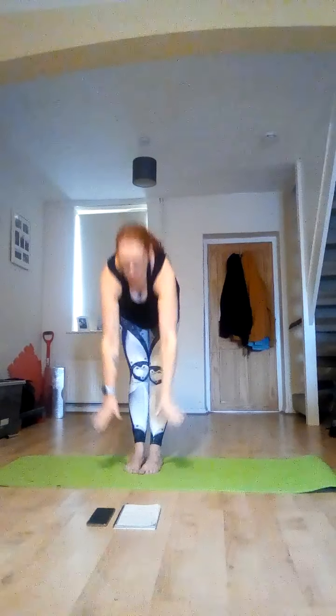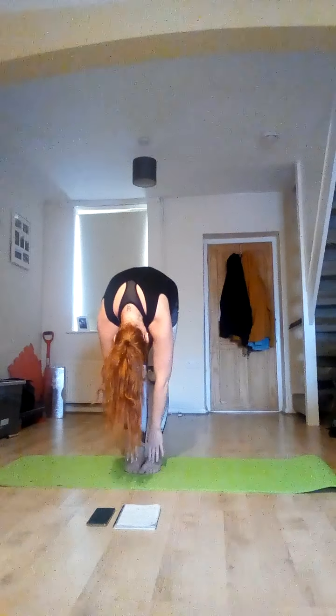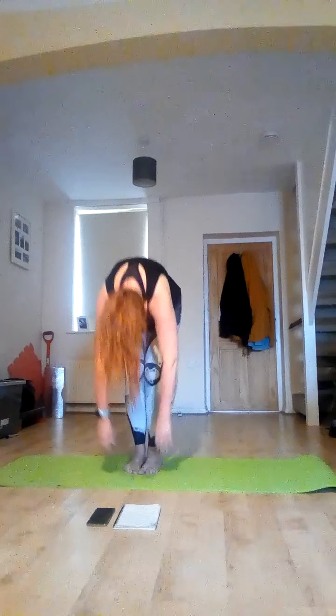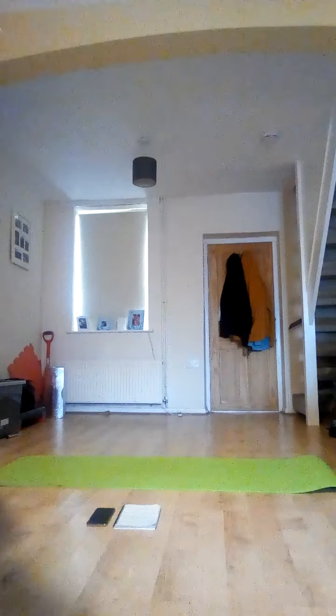Come down to your toes, fold, drop your chin to your chest, and bend your knees and roll. Lovely. Come down to your mat — we're going to start in a table top position.